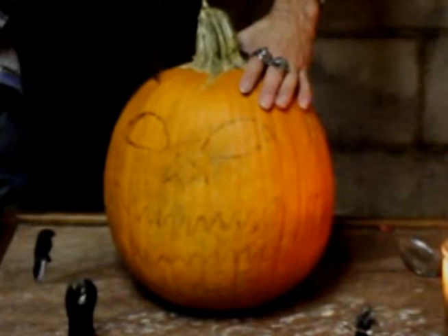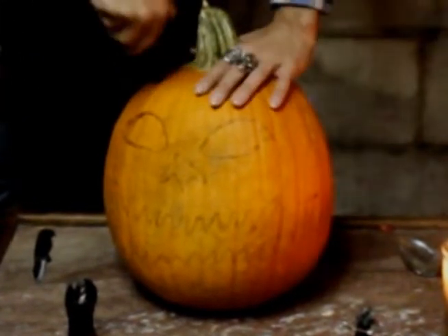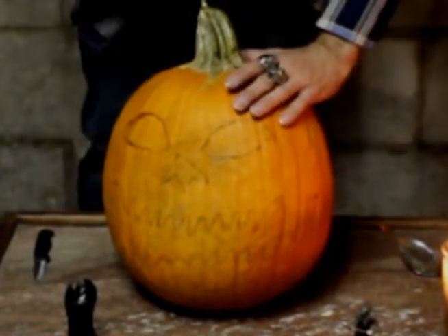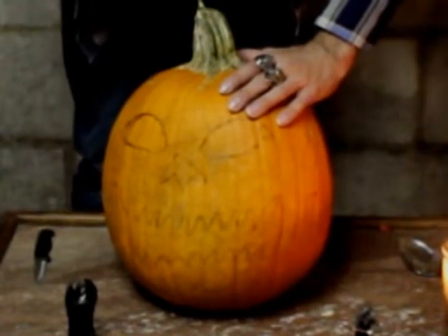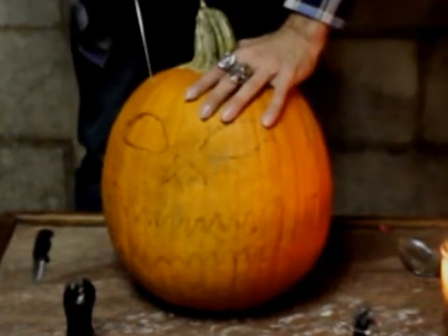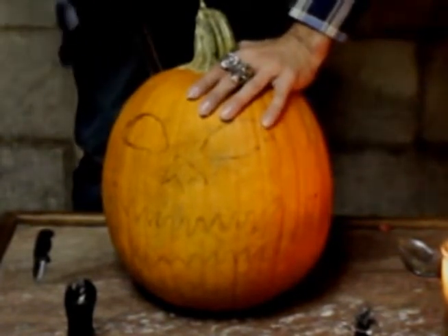Always remember, when you put the lid back on, just follow the line — it'll fit. I know some people say they have a hard time getting their lid to fit on their jack-o-lantern. That's because you're supposed to mash it up. It's supposed to fit like a key.